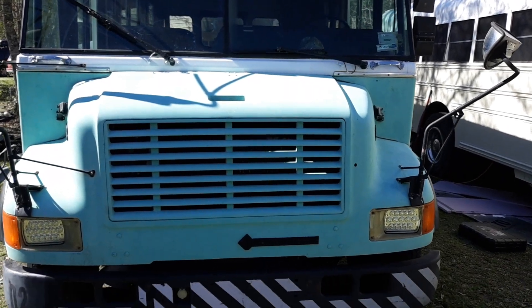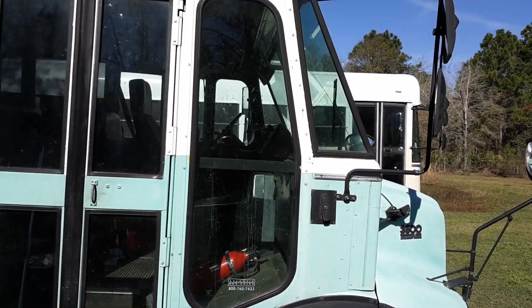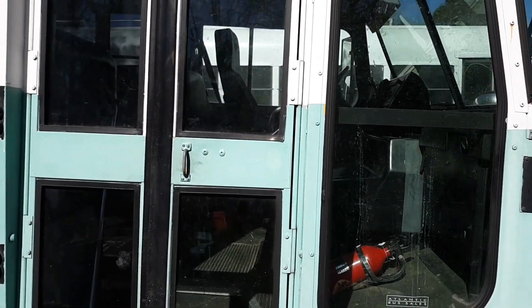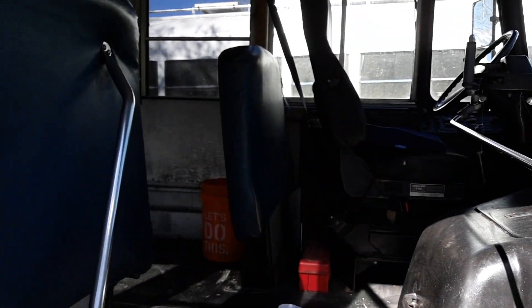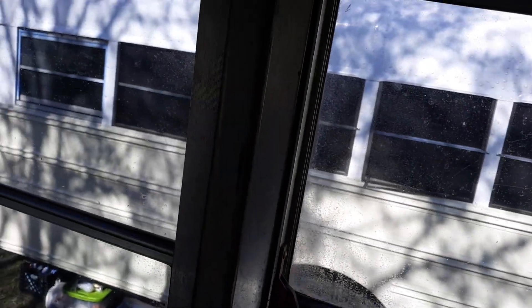Here's the front. On the side, we do have screens in a couple of the windows — not all of them, but a couple. I think four out of the eight that you can put screens in have them. The other ones are emergency exits that pop out. This one's got a screen in it, and this one is an emergency exit that folds out like that, which is super nice for a cross breeze.